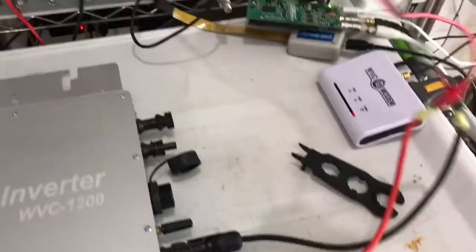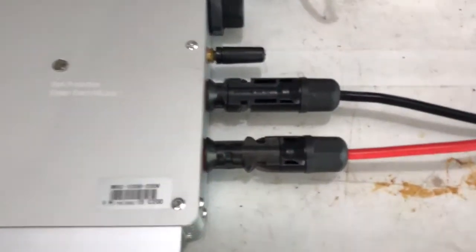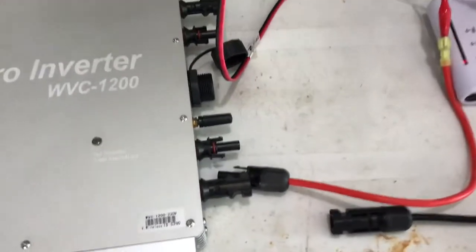This is the cable. No light, nothing. I will disconnect these connectors — disconnected.